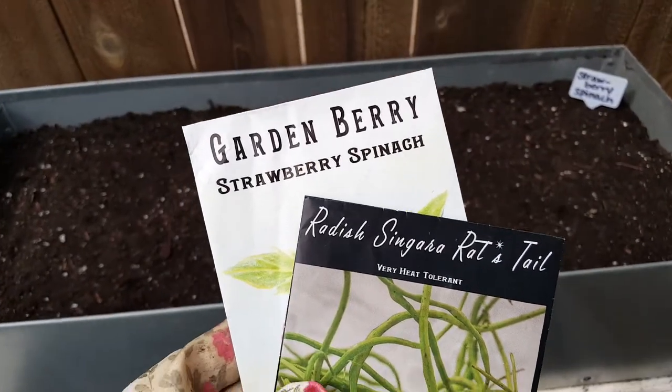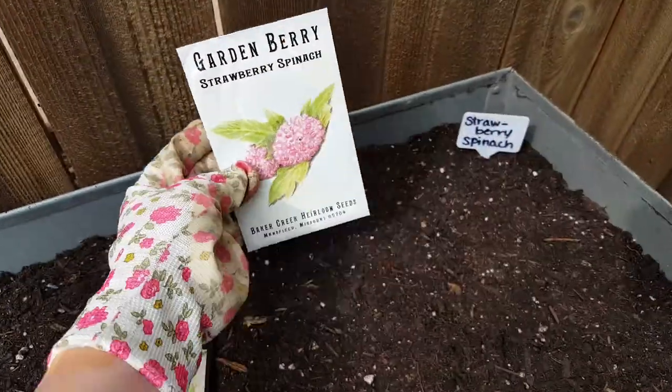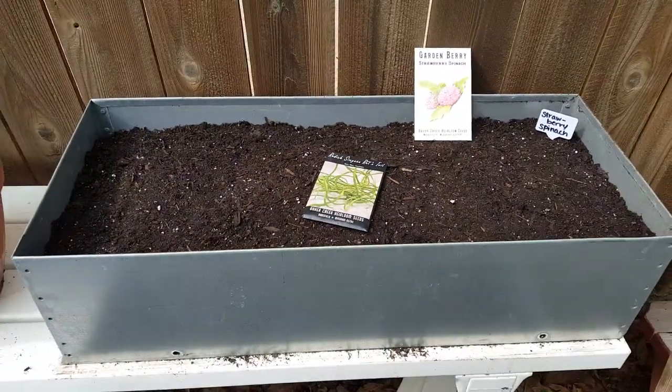There's two new plants I'm gonna be trying this year. Got some strawberry spinach going up here. Probably put three of them in this bed — just a little rectangle here.